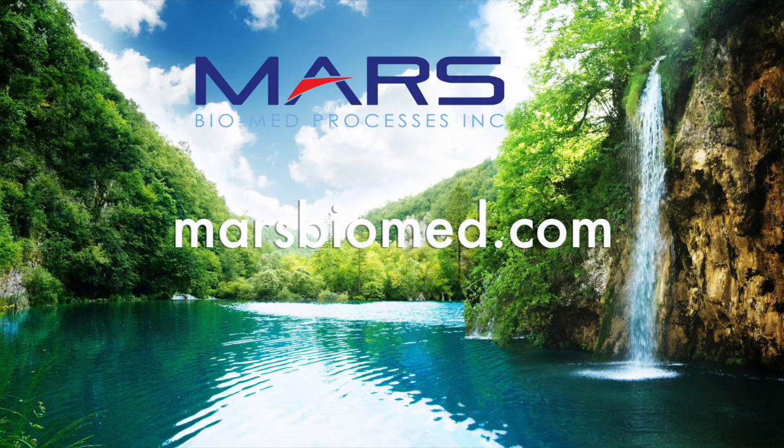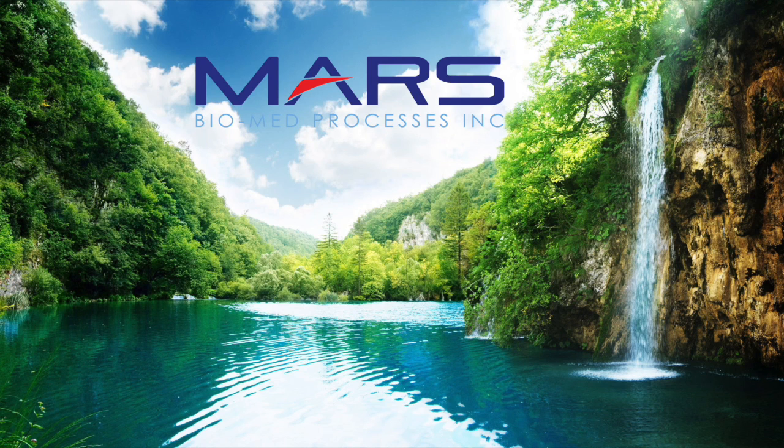Please check out our distribution page, as most Mars distributors are certified amalgam separator specialists and receive the same training on amalgam separator maintenance as water treatment plants.